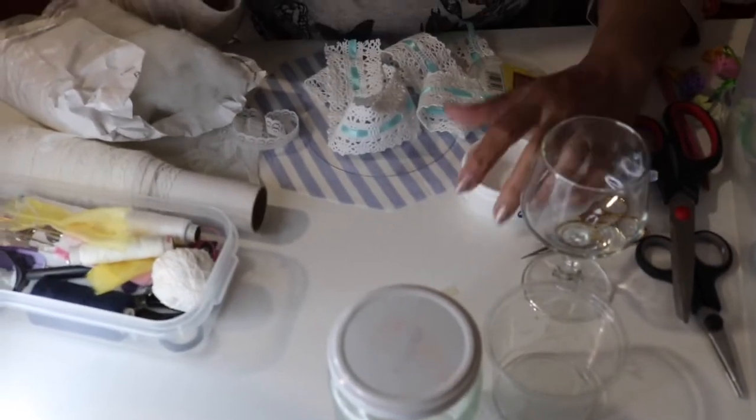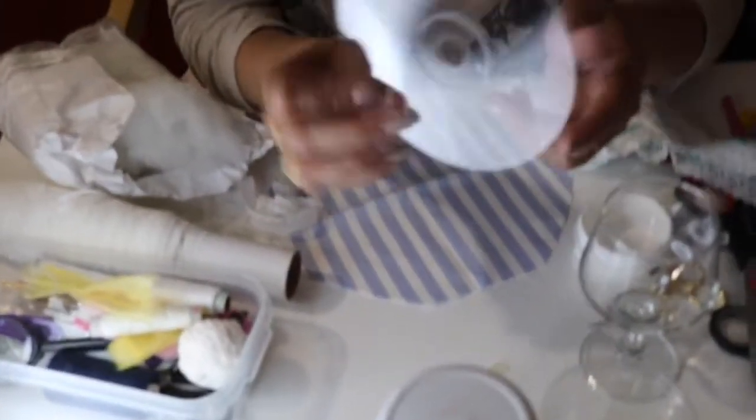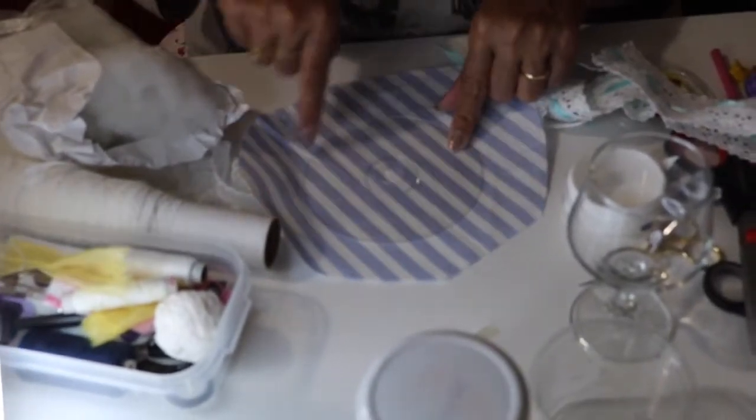To start our pin cushion, first I'm arranging it with a hat. I'm using a plain CD here at the bottom, and with this I'm using fabric and I'm going to stitch this over the border.